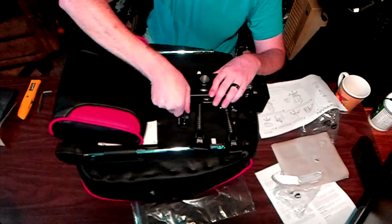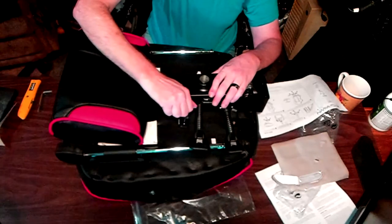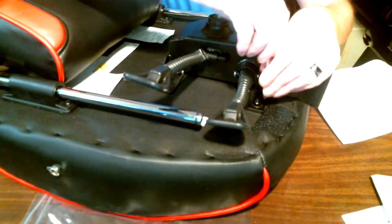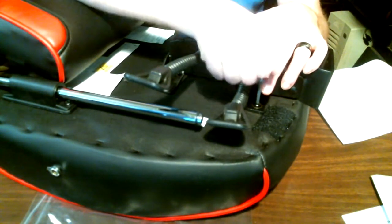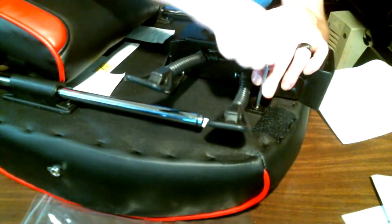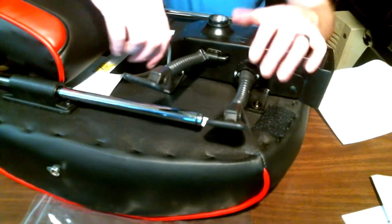You just put all four bolts into the bottom of the chair — that attaches the height and angle adjustments. Just to show you, you don't need to use a lot of force. What you want to do is turn it until it is tight; you don't need to go torquing it, otherwise you risk stripping out the built-in nut that's in the chair. As you can see, I've got all four done.